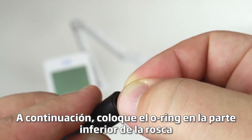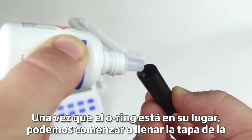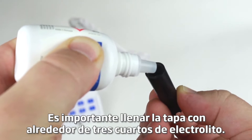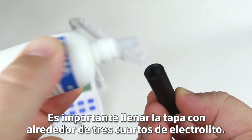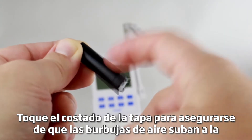Next, position an O-ring at the bottom of the threading for the membrane cap. Once the O-ring is in place, we can start filling the membrane cap with electrolyte. It's important to fill the cap about three-quarters with electrolyte. Tap on the side of the cap to make sure that any air bubbles rise to the surface.